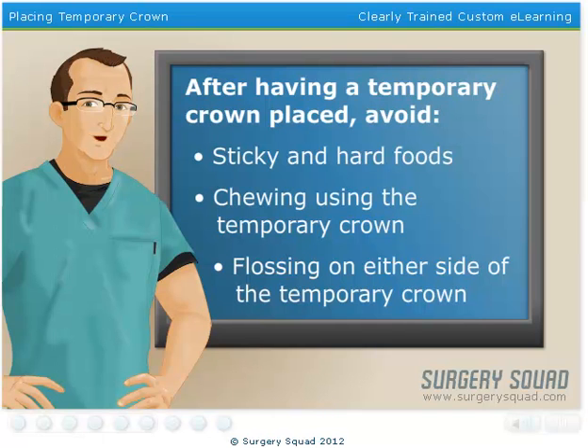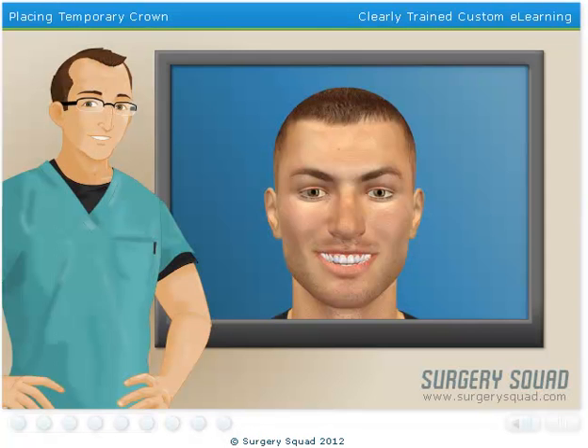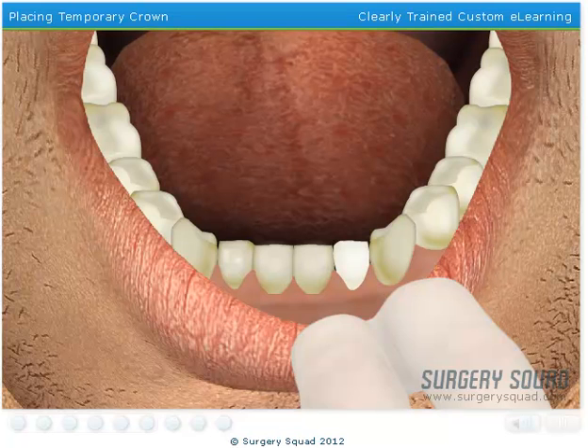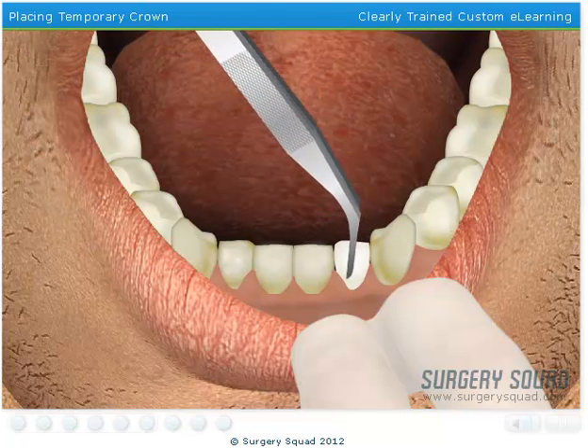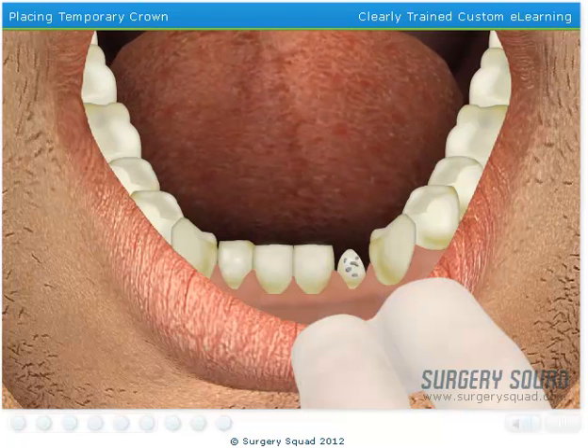We've done all we can do today. Our patient will need to come back in a week to have their permanent crown placed. Welcome back! Our patient has returned and is ready to have their permanent crown put on. Begin by using the dental hemostat to remove the temporary crown that we placed on the tooth last time. Now use the explorer to remove any excess temporary cement and debris.